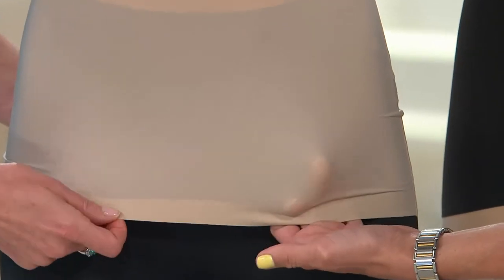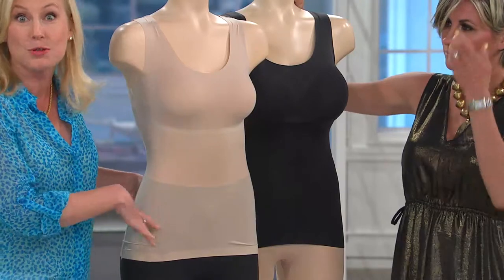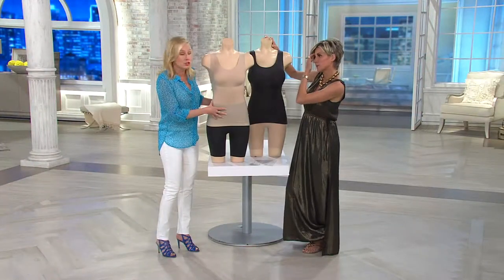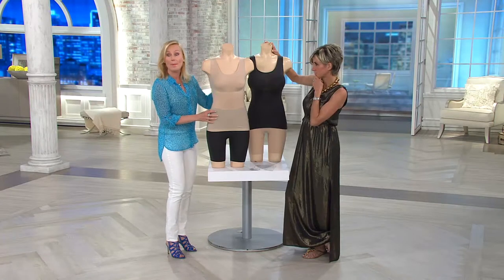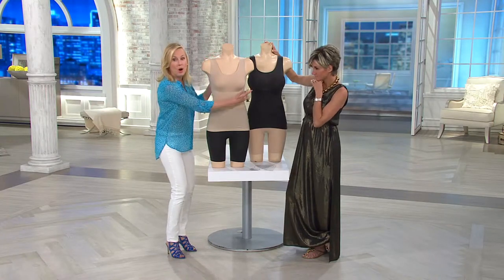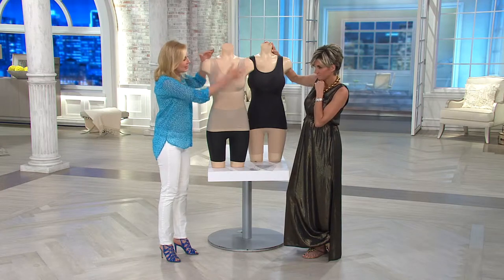At the bottom there's no stitching, but there's a soft bonded hem that allows the garment to stay in place. I always recommend tucking this into your capris, your bermudas, your skirts, so you're getting all that smoothing on the lower belly, the hips, the back, under the arms, all the way up to the bust.